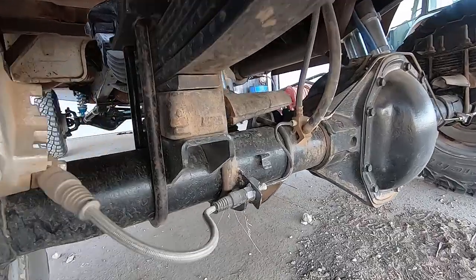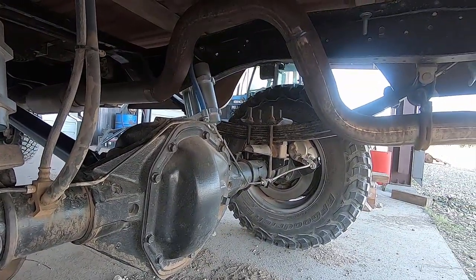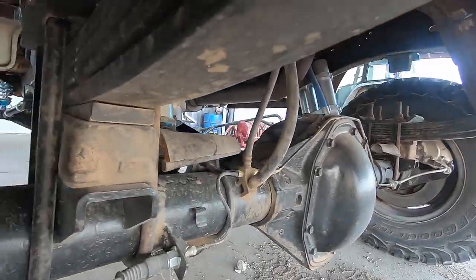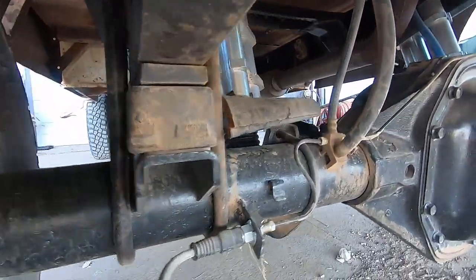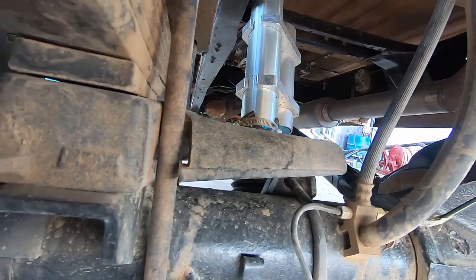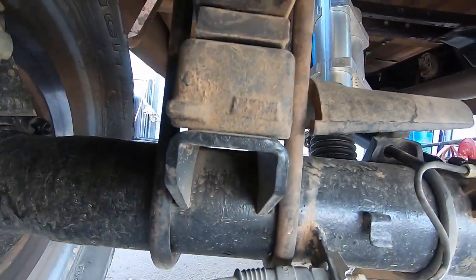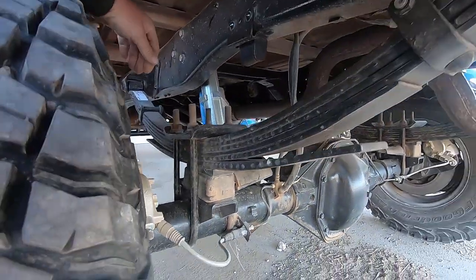Here are the two-inch blocks I was talking about — they're just a stacked factory block off an F-250 Super Duty. I had to put a little bit longer U-bolts in and had to machine the bump stop tang there to clear the U-bolt, because the block sits further back to get on the pin for the leaf spring.